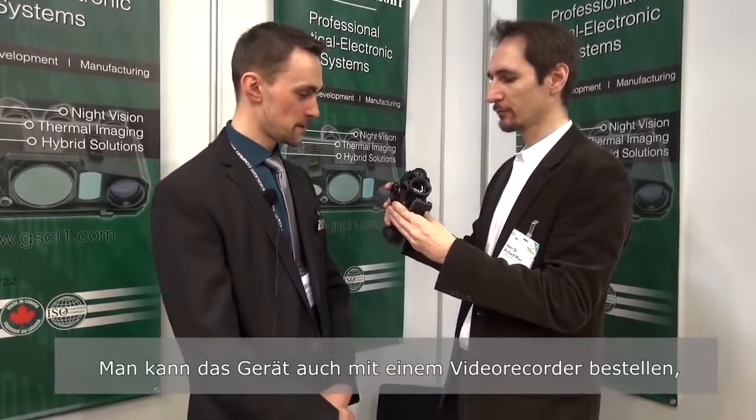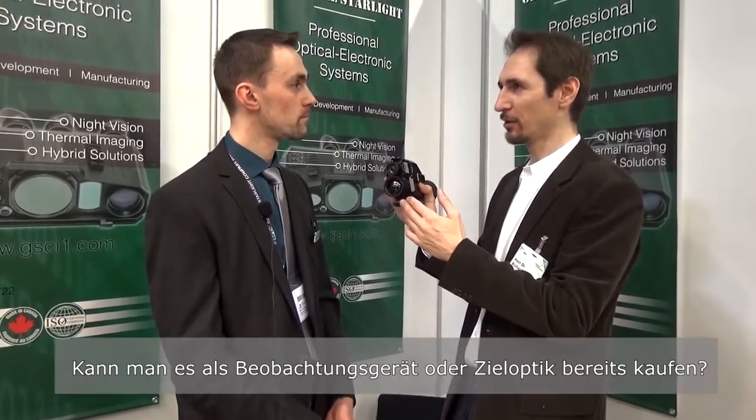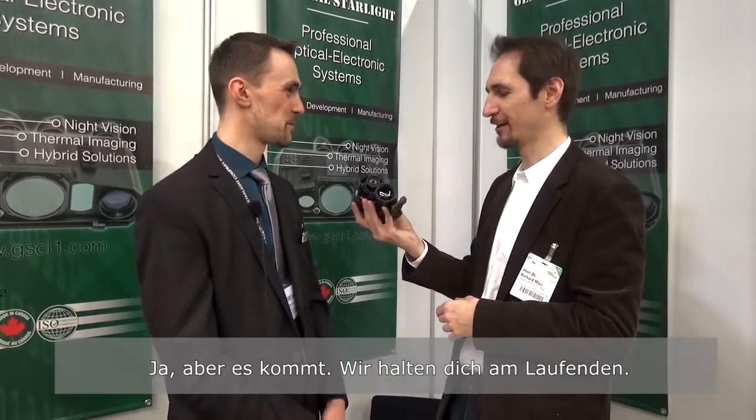This device also features an optional video recorder with a micro SD card — in the battery compartment, as usual. So you can record and share your hunting experience with friends and tell them all about this fusion mode. In the configuration with the eyepiece for observation or the rifle mount, it is already available. As a front attachment, we still need to wait a little bit — it's coming soon. We'll keep you posted.